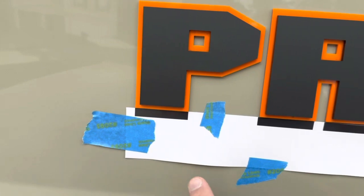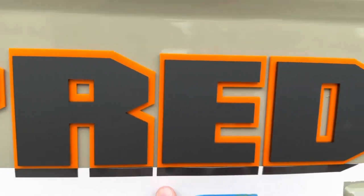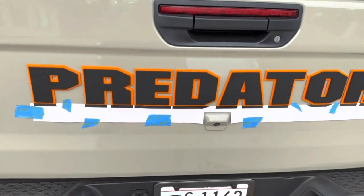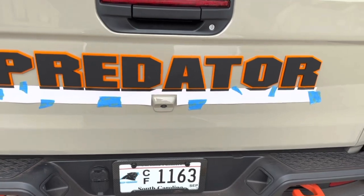You'll line up the P, the R, the E, the D, the A, the T, the O, and the R. Make sure you press them down, and we'll show you the final product in a second.